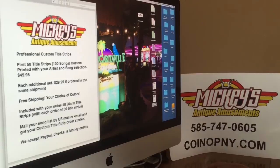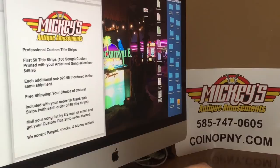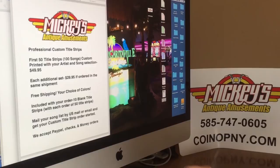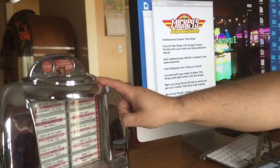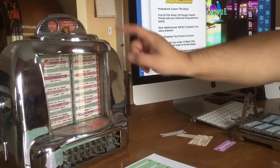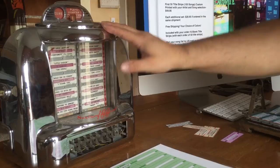Thank you for watching my video. I hope the dream of having custom title strips — I can make that happen for you and be your go-to person to get these done right. I want to make your jukebox experience a good one, and I take this very seriously. If you're also interested in one of these wall boxes, we convert them with an MP3 iPod setup — you push the buttons and it plays music through an iPod into a Bluetooth speaker. Click the link below to my wall box videos to see how we do that. This is Mickey from Mickey's Antique Amusements — thanks for watching, and keep on juking!